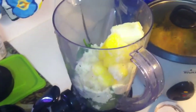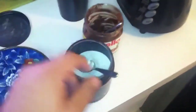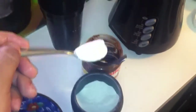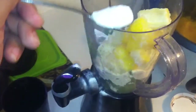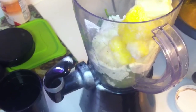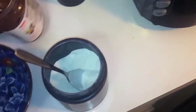Blend it for about three to five minutes. You can tell when it's done when there are no big pieces of spinach left and all the spinach is finely blended. Just make sure you use two hands — unlike me, since I'm struggling over here recording and doing this at the same time.